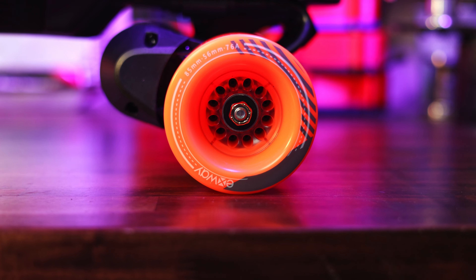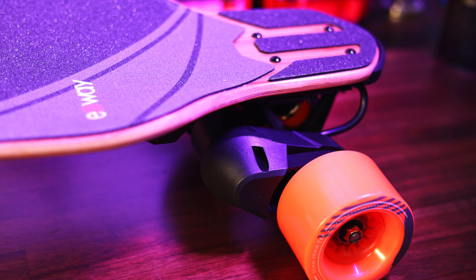Wheel options on this board are about what you would expect from a pure street board — you're not going to be putting pneumatic tires on this because the power would not be enough. But you have standard Kegel wheels, ABEC wheels, and tons of street wheels you can put on here. So it gets a decent score of 4 out of 5.